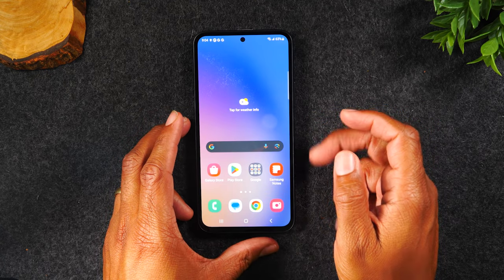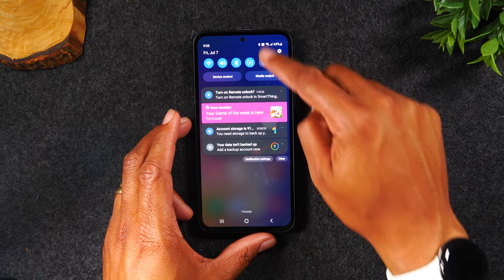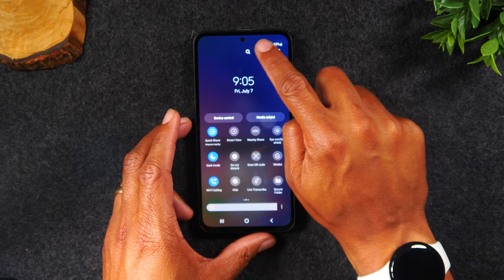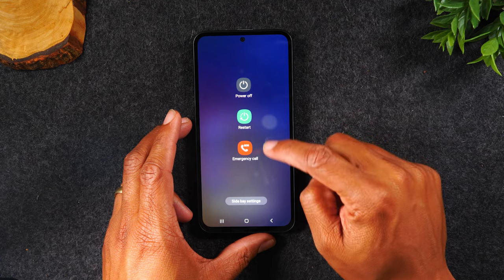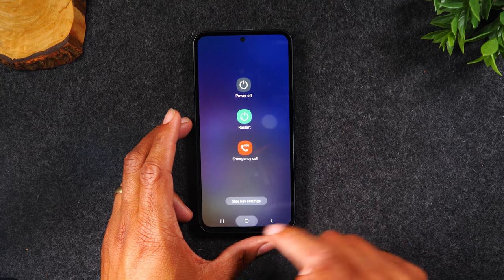If you want to turn the phone off, all you need to do is swipe down from the top of the screen, swipe down again, and then tap on the power button in the corner right here. This will take you to your power menu and allow you to restart the phone, go to the emergency call setting, or to power off the phone.